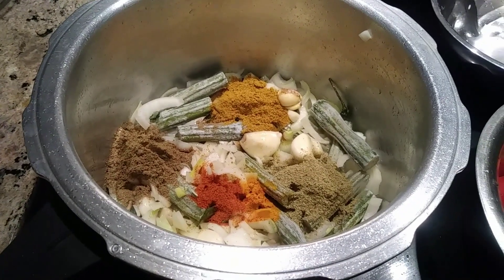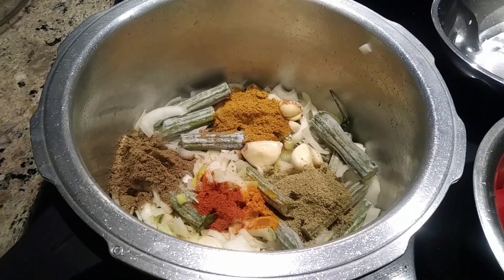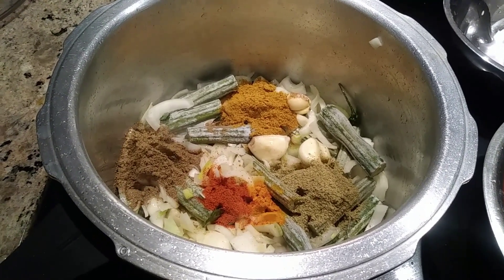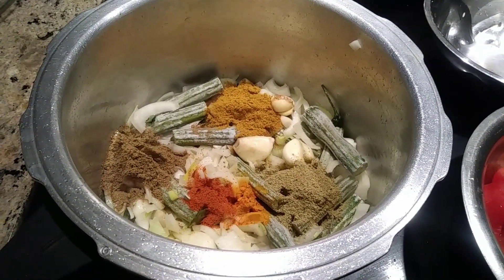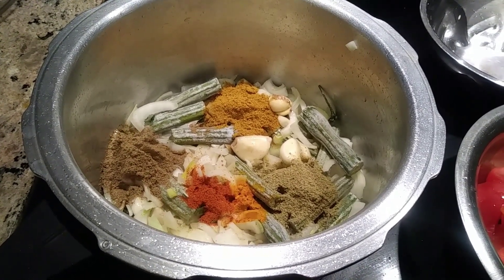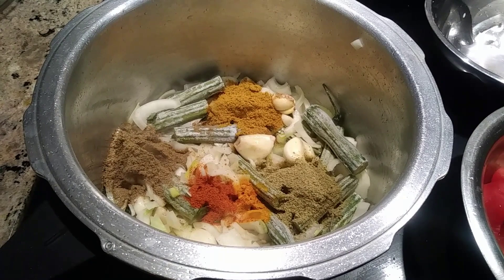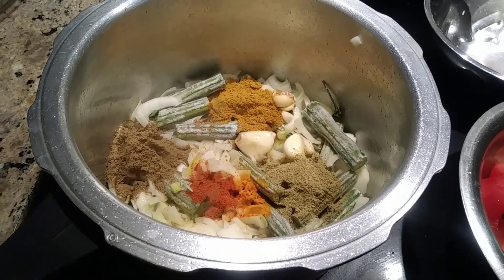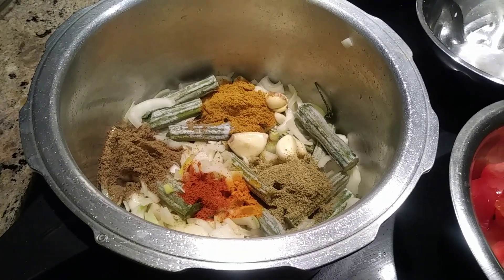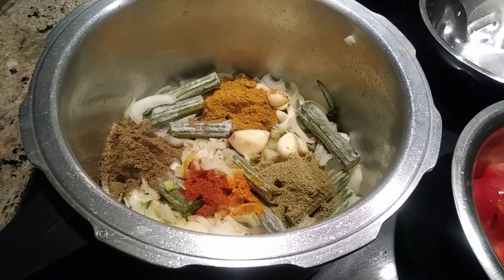Here I added like 10 drumstick pieces, 1 teaspoon of coriander powder, 1 teaspoon of lala masala, half a teaspoon of red chilli powder, and a pinch of turmeric powder.